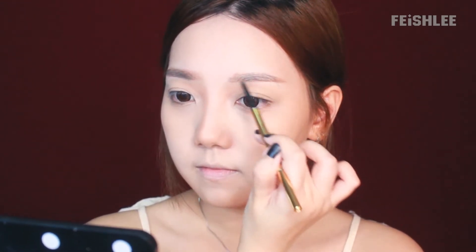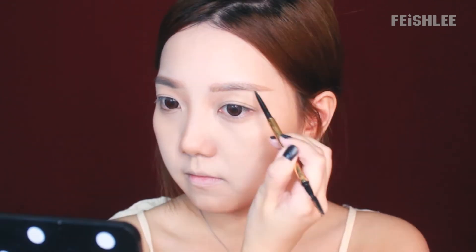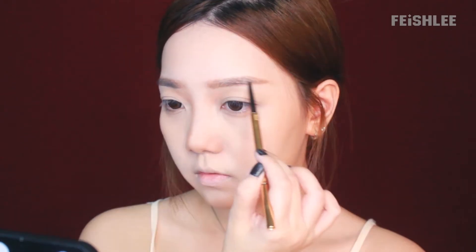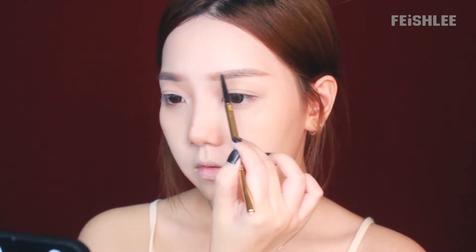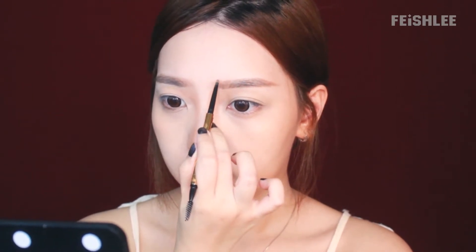I like to use a skinny eyebrow pencil because it's easier to draw hair strokes and make the shape more precise. You can use the brush to blend the color out and create a more natural eyebrow look. The formula is powdery so it's really easy to glide on, and it won't stick the hair strands together — which I hate from some waterproof eyebrow pencils. I don't like the waxy look eyebrow.